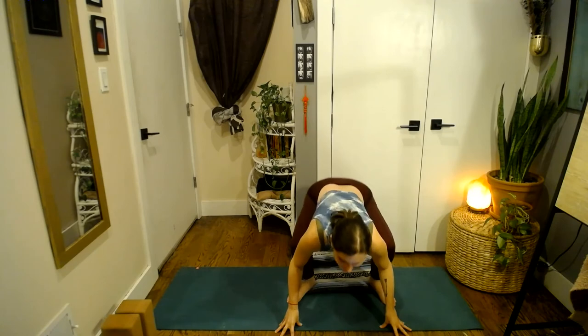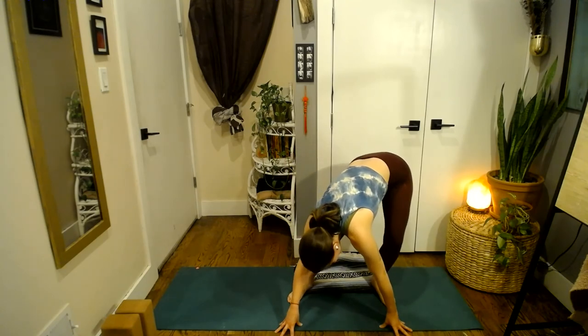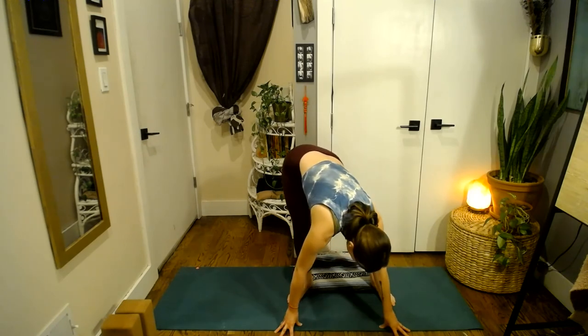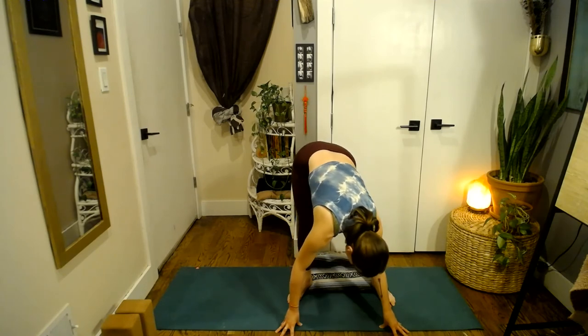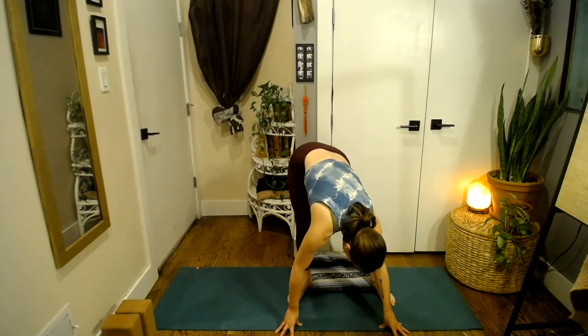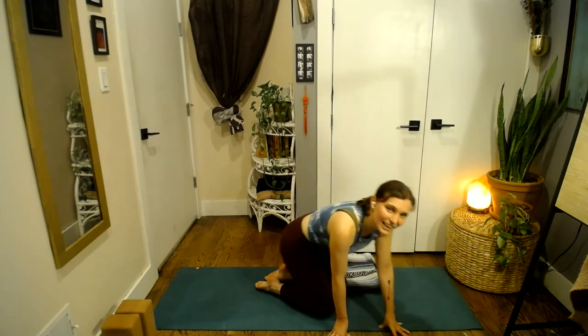Take about two more breaths wherever you are. Inhaling to lift, coming out of your hips just a little bit. Exhale. One more deep breath in, exhale. Bring your hands down to the mat, begin to lift your hips up towards the sky. You can sway into one leg and then the other, bending into one knee and then the other — noticing any sensations in the hips, maybe tightness or openness. Breathing into those spaces, giving yourself a moment.